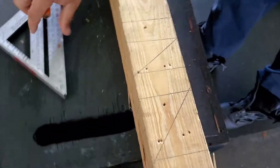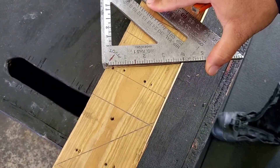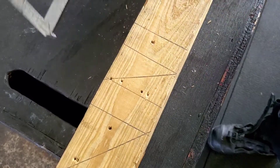Now if we take the speed square, do the same thing and pivot on our point, if you line it up and look over here, it lines up with 30. And the last one we're going to do is a 60.